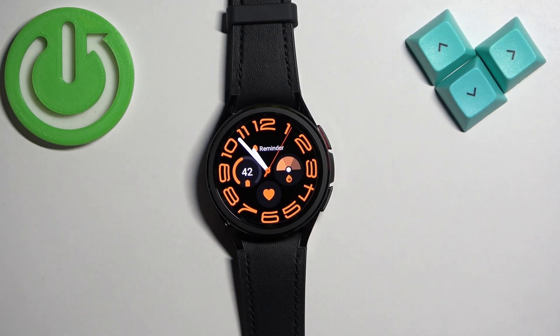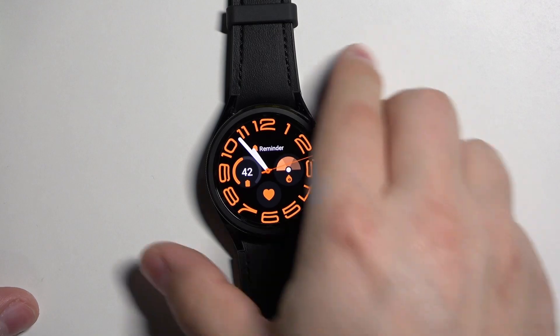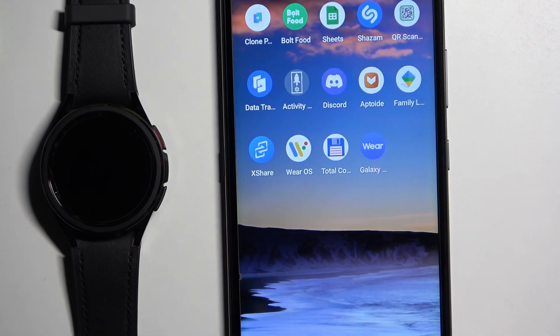Another way to change the watch face is to do it through the phone application on the phone that is paired with our watch. So I'm going to move the watch to the side and bring the phone, zooming out the camera so you can see the whole screen on the phone.